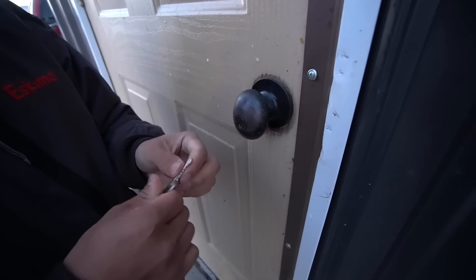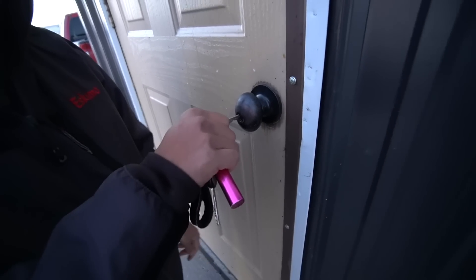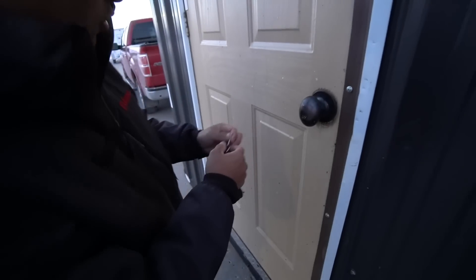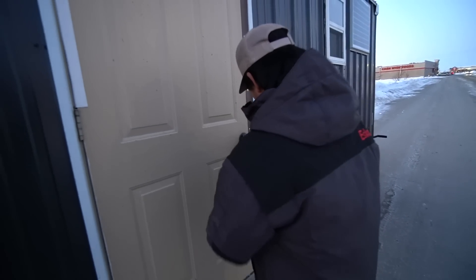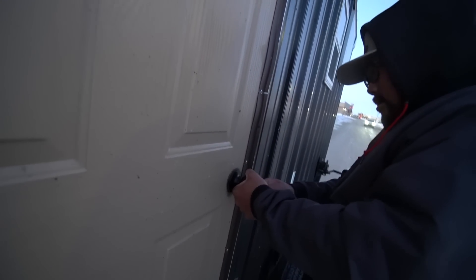We have a little trouble with the key — the seller may have given us the wrong one. There are about 50 keys, but we grab the one labeled 'fish house.' After some fumbling around trying to figure out how to open the door, we finally get inside.